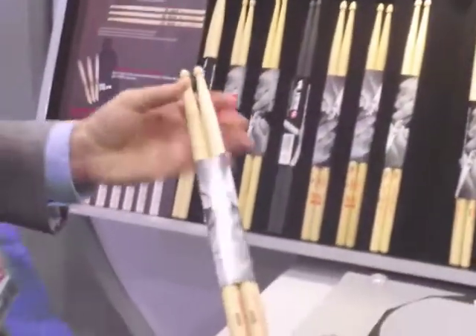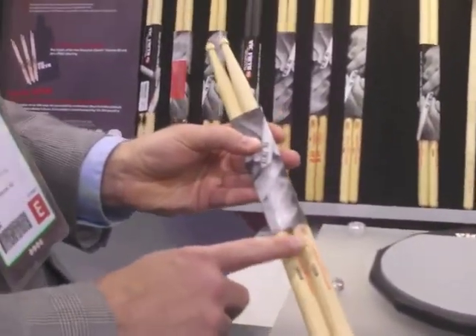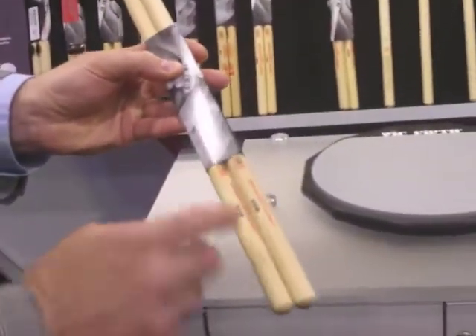A new model that's rather unique, expanding the entire series, is adding our 55B and Xtreme 55B. So it's a 5B that's been blown up not only for length, but also for width in the shaft of the stick. Those are all hickory models, wood tip models, and part of the American Classic series.